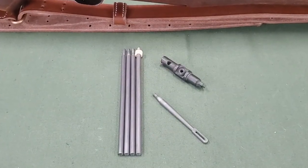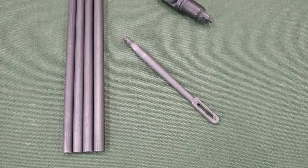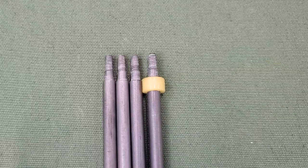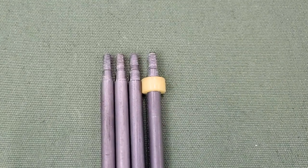The M10 cleaning rod consists of four rod sections with a handle and a patch holder. A plastic buffer attached to one section of the cleaning rod was added to later manufacturer cleaning rods.